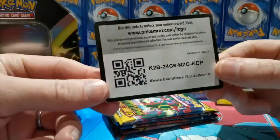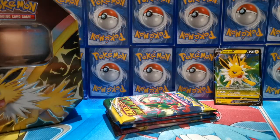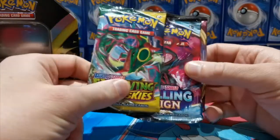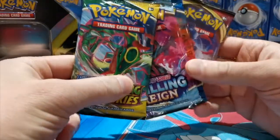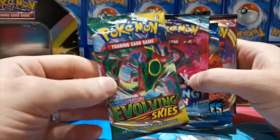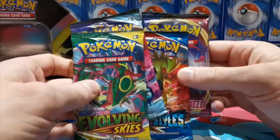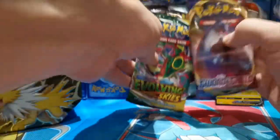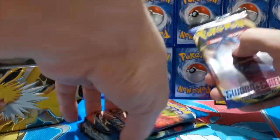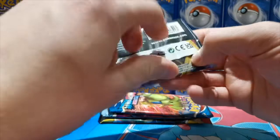Here's the first online code card — I'll be giving them all away, so if you take one, leave a comment down below. We've got Evolving Skies, Chilling Reign, Battle Styles, and Sword and Shield. I was hoping we'd get two Evolving Skies but it doesn't matter. Let's go oldest to newest and leave Evolving Skies till last, because that's the one I'm hoping to get the big pull in.